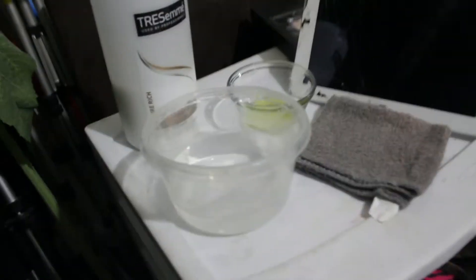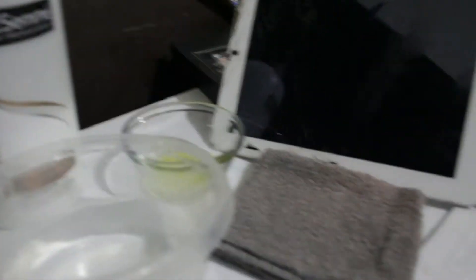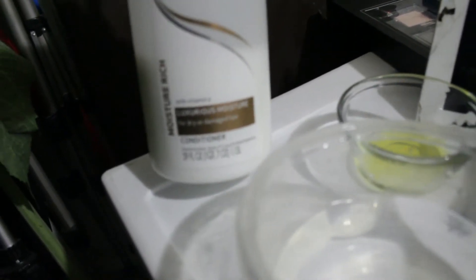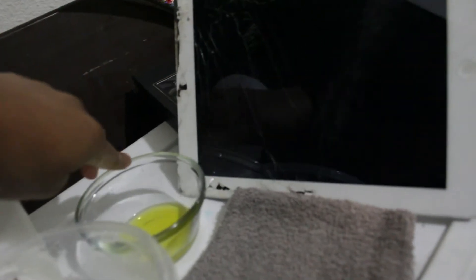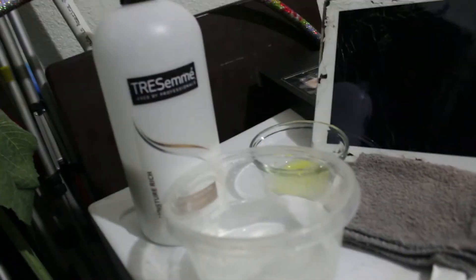Hey beauty, so right here I'm just showing you the things that you will need: a bowl of warm water — very warm, as warm as you can take it — and a Tresemme conditioner, the luxurious moisture type, and then you also need a bowl of olive oil.